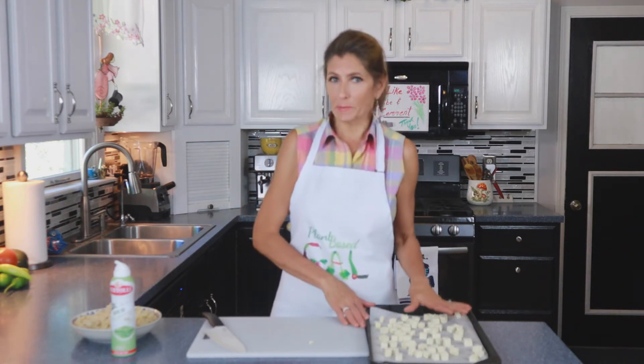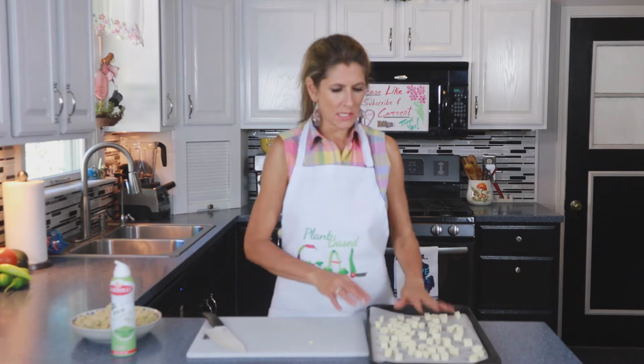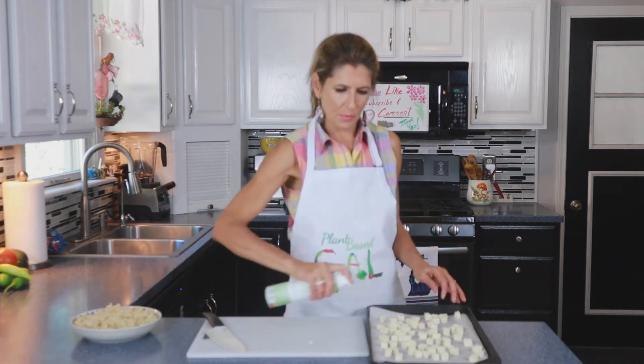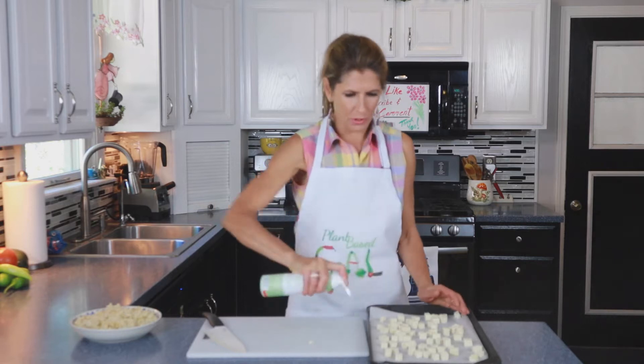In order to crisp this up and get it a little more firm than its typical texture, I spray it with just a little olive oil to help it crisp up.